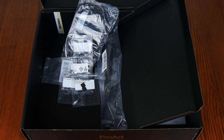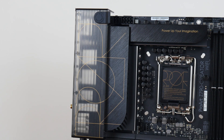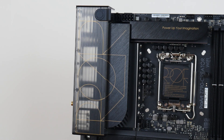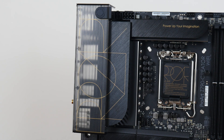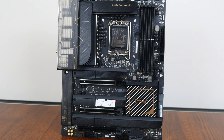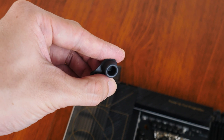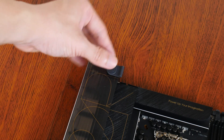With that, onto the board itself. Here it is, the ProArt Z790 Creator Wi-Fi. We see that the ProArt brand identity is very much present in the board's aesthetics, where it sports a black and gold colourway that looks pretty sleek. The board comes with an integrated I-O shield design, where we get a translucent plastic shroud with a stylized ProArt text printed onto it, and large black heatsinks all around. Taking a closer look at the rubber screw hole cover included as part of the board's accessories, it fits right into this screw hole opening here on the I-O shield cover.